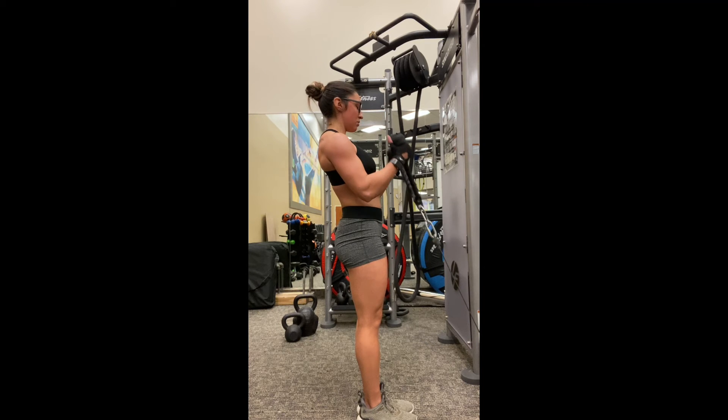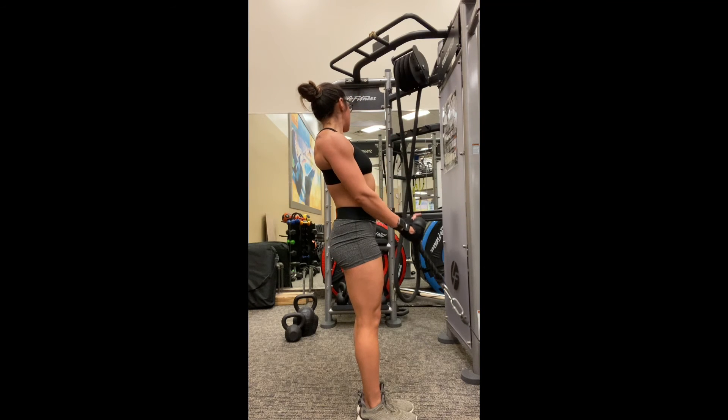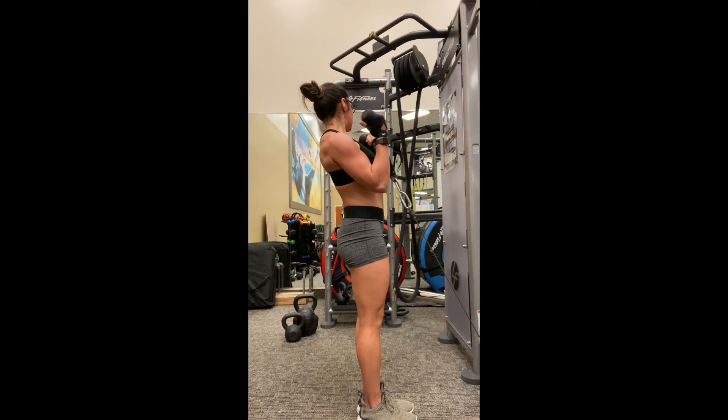So you're inhaling all the way down, getting a nice stretch, then exhale and curl all the way up. Make sure here that you're keeping your core nice and tight — you don't want to be rocking back and forth as you do this curl.